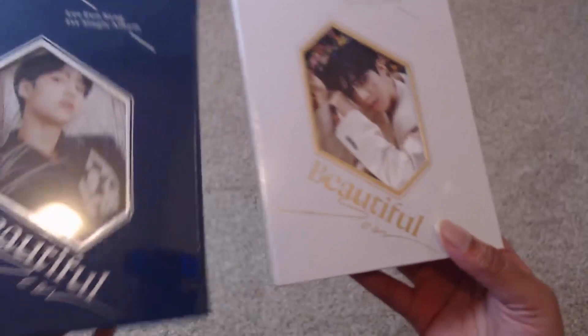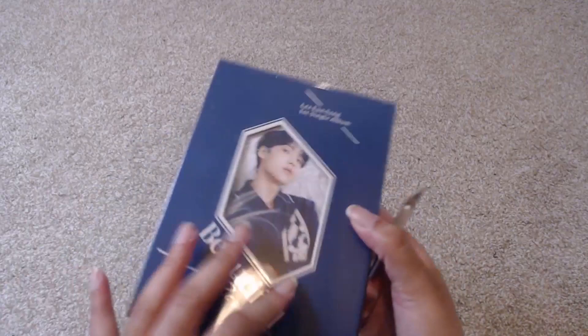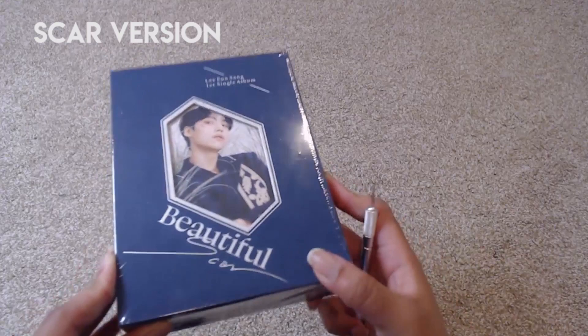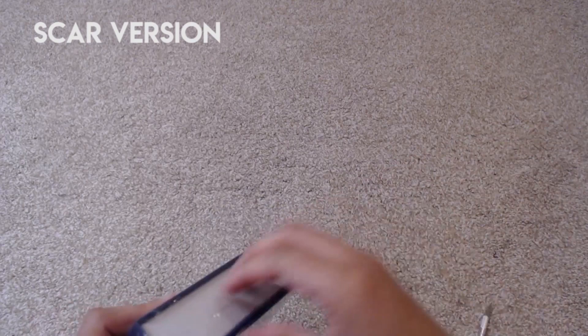We're going to start with these six copies of Beautiful Scar — these are the two versions, the Beautiful and the Scar version. So this is a really thick album. It is extremely thick, but it's not super large. It's kind of smallish. It'll take up a lot of wide space on a shelf, but it won't be too large to fit.